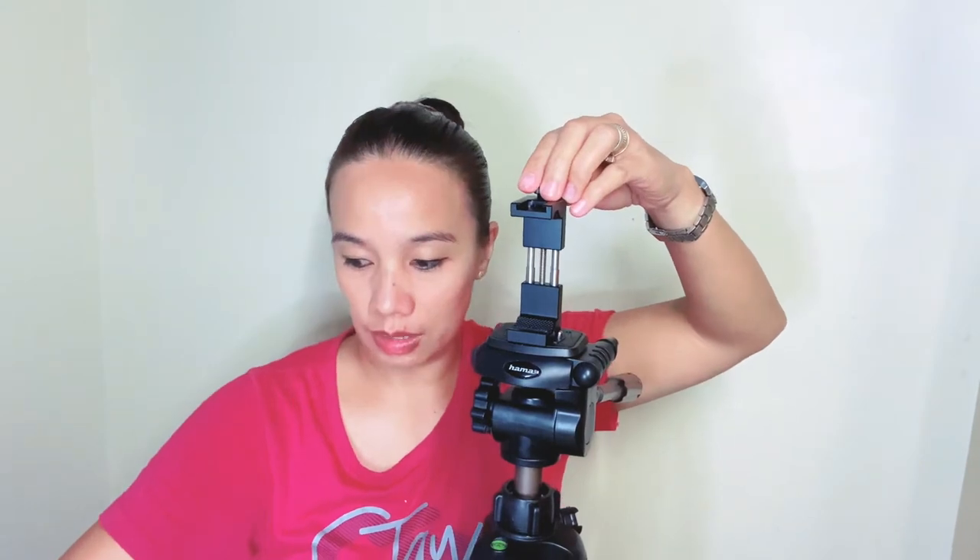Pwede rin siya sa iPhone. Try natin sa iPhone 6. Yun — masyadong trabaho yung pag-screw, unscrew, pag-adjust. Mga naging problema ko kasi dun sa mga stretch, madali siyang masira — parang mga spring. Okay, so pwede rin siya sa iPhone. Pwede rin siya sa mga ganito — tripod, saka pwede siya rin sa mga selfie stick.